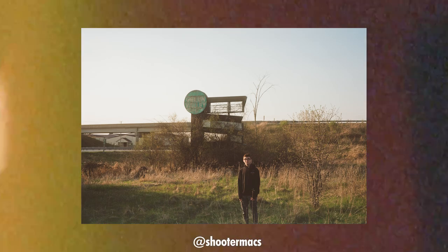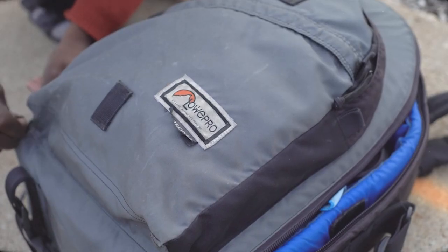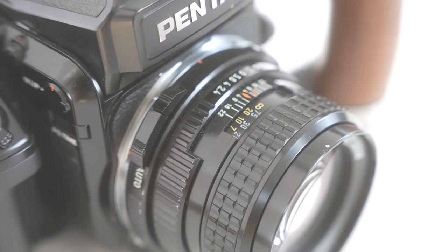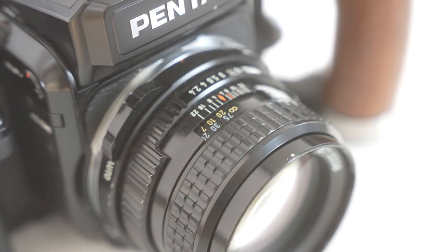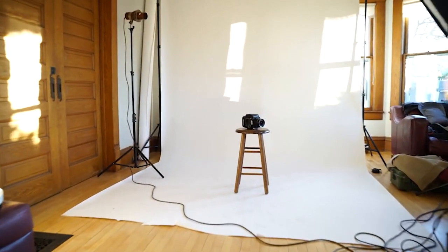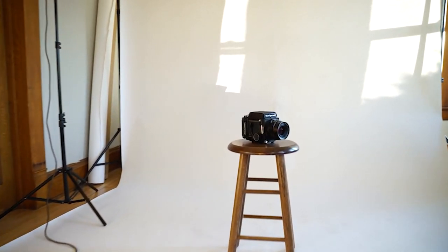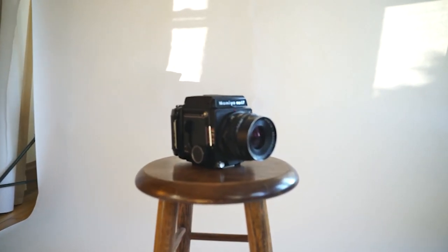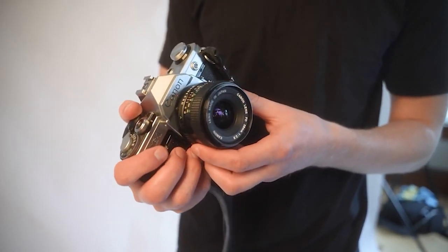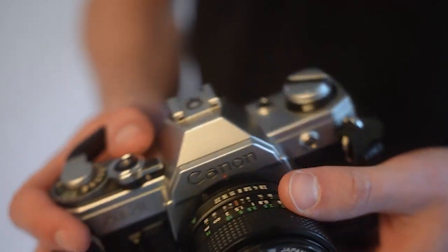Now that we understand the size of negatives and the amount of photos, we should talk about the different styles of cameras that will affect the workflow while shooting. First, let's talk about SLR medium format cameras. These tend to be the most popular due to their customizability and familiarity with 35mm cameras. While many of these SLRs look box-like in shape, they operate very similarly to something like a Canon AE-1 or other 35mm SLRs.